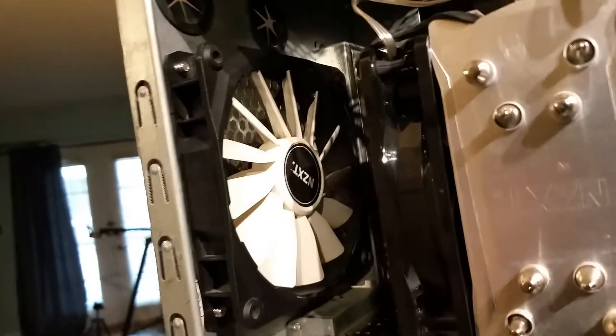For the fans in the system, it's pretty much a mix and match. On the cooler are two generic Cooler Master 120s. The rear exhaust is a 120mm NZXT fan. The top fan is a 200mm Cooler Master that came with the case, and the front is also a 200mm Cooler Master red LED fan that came with the case.